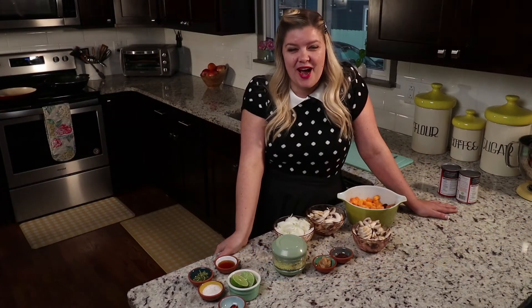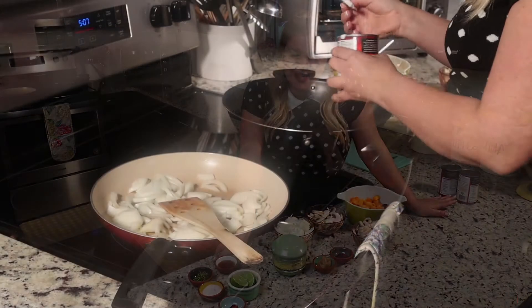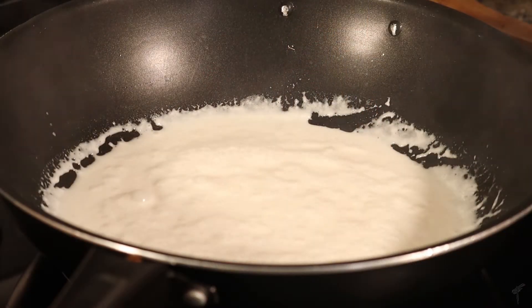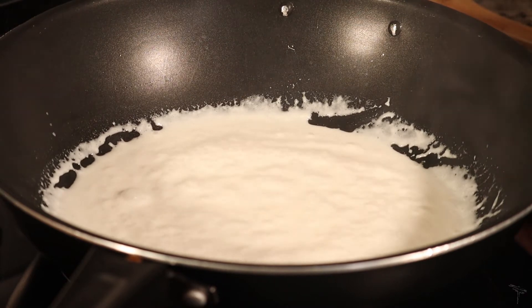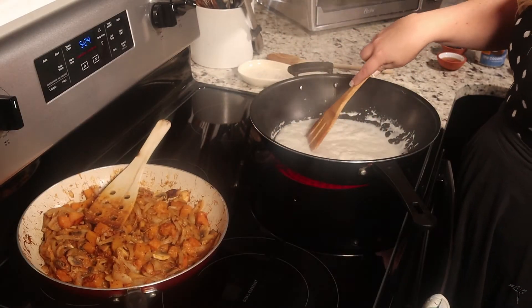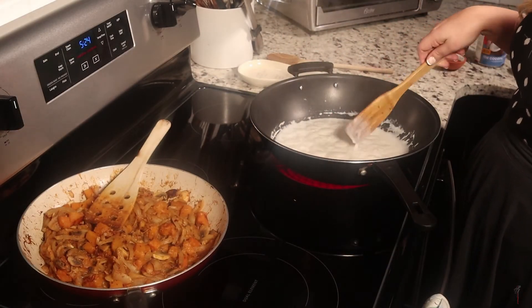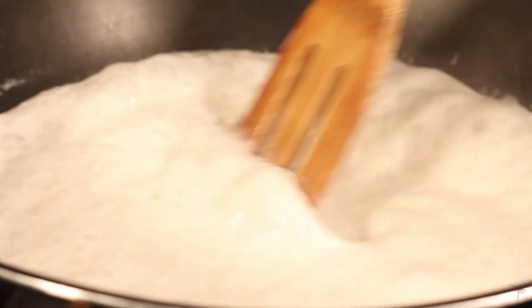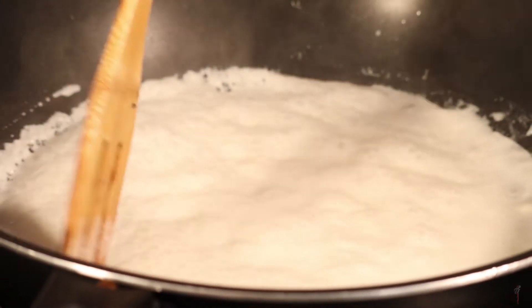At the same time we're going to crack the coconut milk. In a separate hot wok, pour one can of the coconut milk. Cracking it means to take the water out and just leave a thick coconutty base which is really strongly flavoured. Once it comes to the boil, let it boil three or four minutes and just stir around the edges. It will start to reduce and look separated and grainy, and that's exactly what you want.